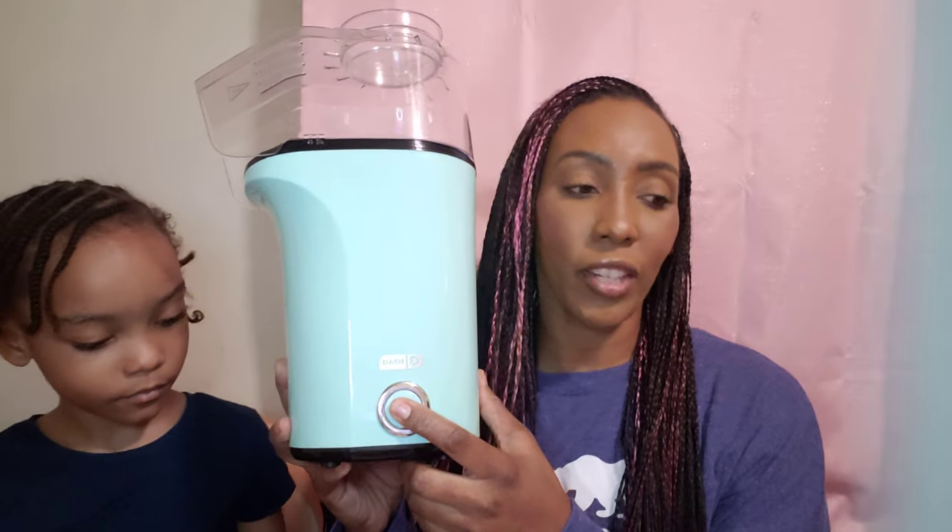We wanted to match this with the popcorn maker — we already used it for movie night. We got a popcorn maker too and it's all in the same teal color. With the waffle maker, all you do is plug it in, pour your batter in there, and it cooks it. The little blue light right here will come on to let you know it's cooking, and it will go off when it's finished.